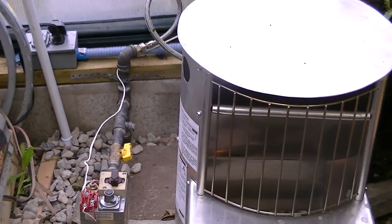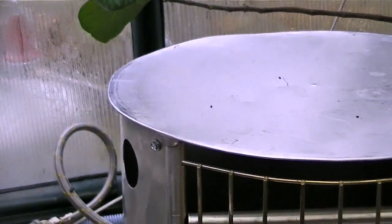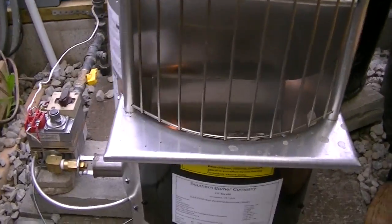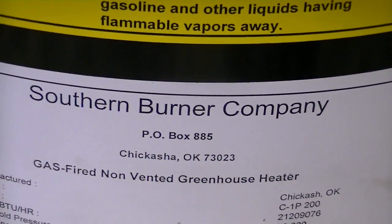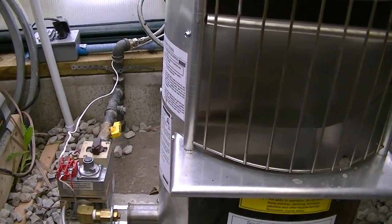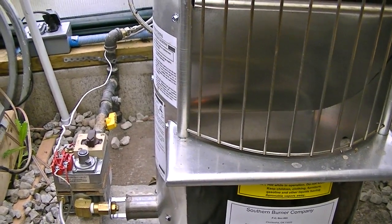The greenhouse is equipped with a propane heater. I decided to go with propane. This is an actual propane heater made by the Southern Burner Company. I don't love propane, but I did a lot of research on this — it's a heater that's actually used in a commercial greenhouse.